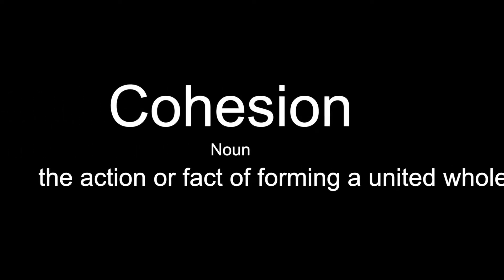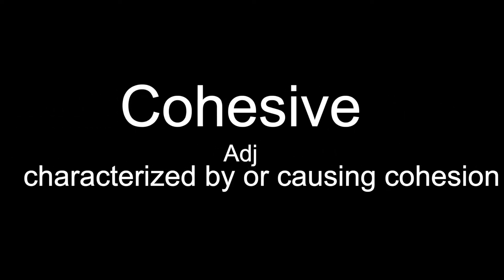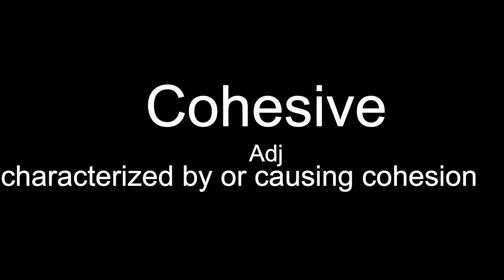Before we get into that, we are going to be doing a word of the day, like we do every single week. Today's word of the day is cohesive or cohesion. Cohesive is an adjective meaning characterized by causing cohesion. Cohesion is a noun — the action or fact of forming a united whole. For example, you want an art picture or a room you're decorating to look cohesive, with cohesion between the different pieces you pick.